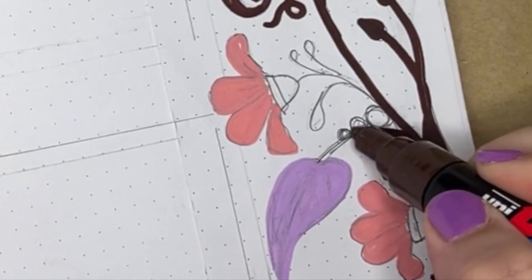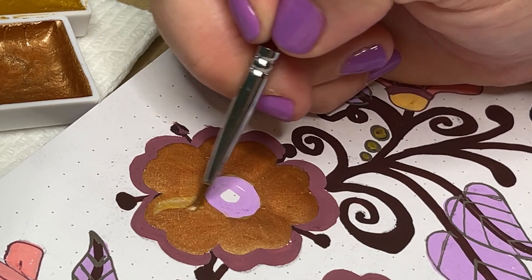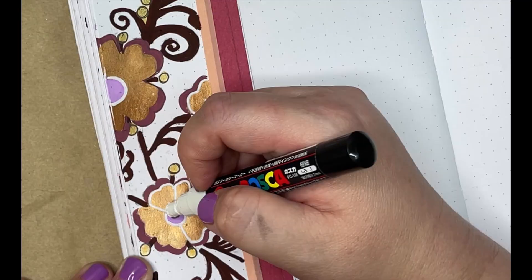Welcome back to Bright Violet Arts. My name is Valerie and today I'm setting up my planning pages in my bullet journal for the month of September 2021.